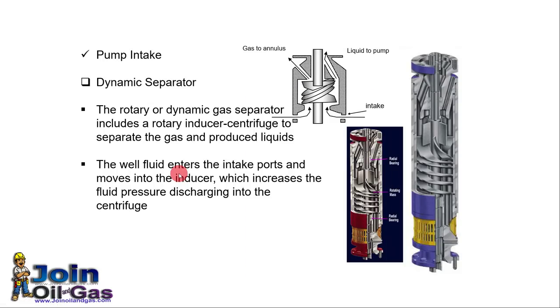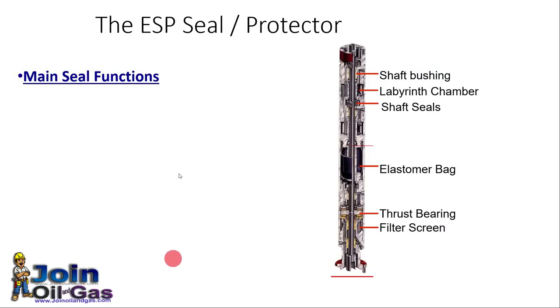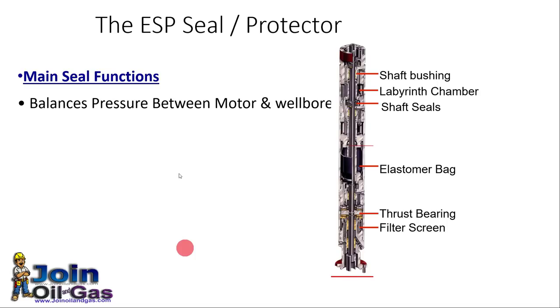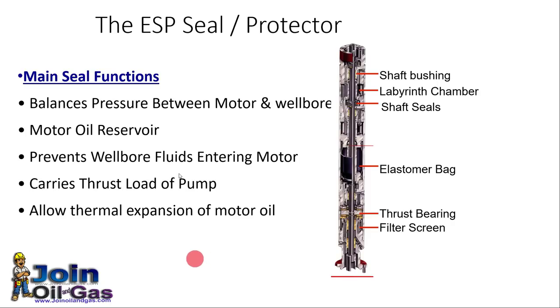There may also be a rotary gas separator that rotates with the shaft and separates gas by the rotational movement of the separator. The main functions of the seal or protector assembly are: to balance the pressure between the motor and the wellbore, act as a motor oil reservoir, prevent wellbore fluids from entering the motor, carry the thrust load of the pump, and allow thermal expansion of the motor oil.